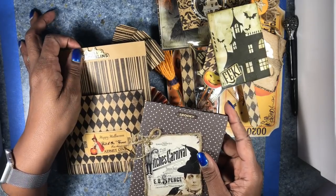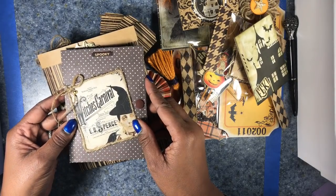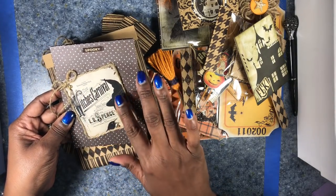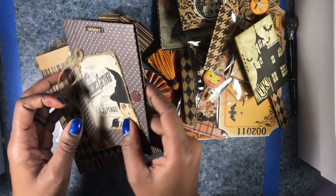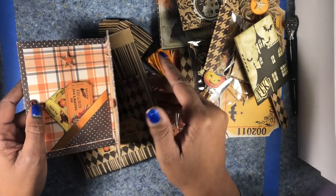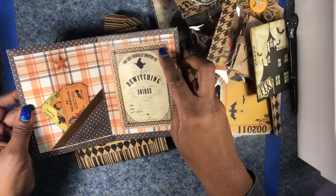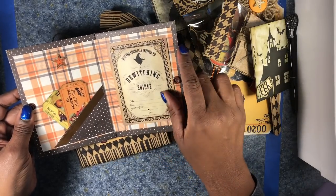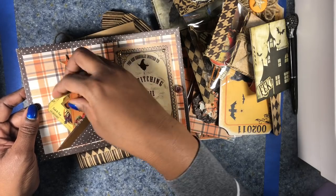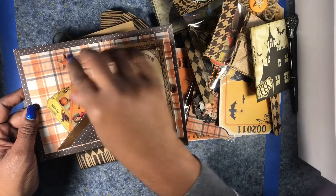I also included a cute little ghost and goblins chipboard sticker. This is my inspiration piece — I found a picture online of an old witch's carnival and themed it around that. On the inside, I created an actual invitation to the ball, and I included three tickets so the witch can bring along a couple of her friends, if she so chooses.